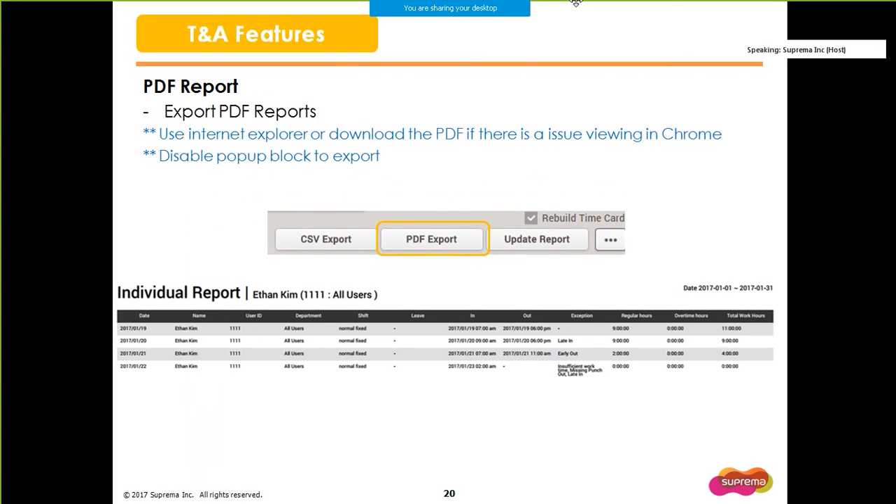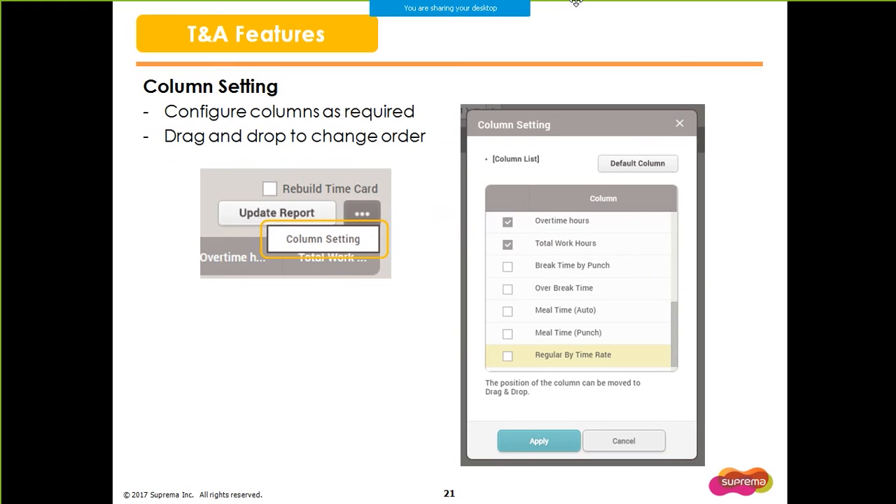Moving on to the TNA features, we finally have the PDF report available for TNA. However, in some Chrome browsers, the PDF might not show properly if you open it within the browser. In that case, download the PDF to your PC and open it, or open the PDF in Internet Explorer. The PDF report appears as a popup, so if you have a popup blocker on, please disable that function to use this feature. You now have the option to configure the columns as required in TNA. You can change the order by dragging and dropping the column titles, and your changes will be applied in the PDF report as well.